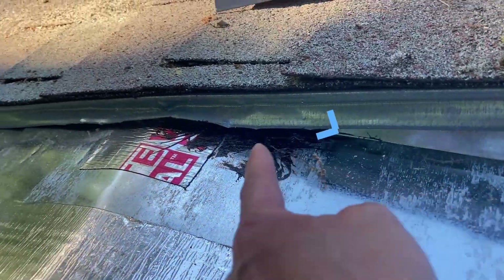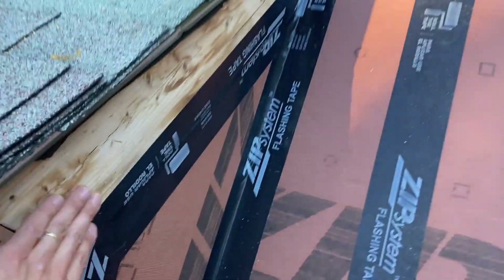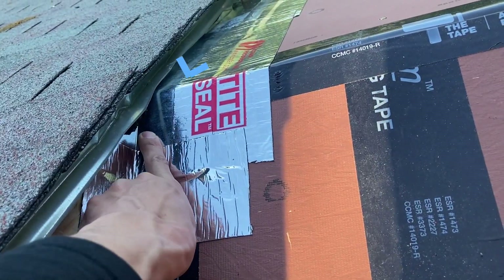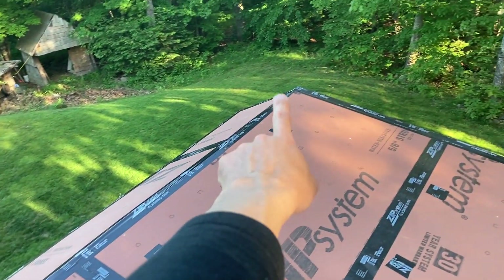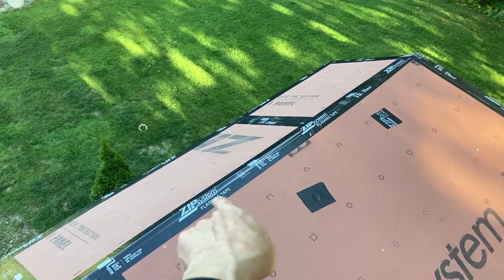The flashing lip runs all the way underneath the drip edge here — sealed off and taped — and then gets flashed underneath the drip edge. Same with the flashing on the other side: it goes all the way up underneath the drip edge, all the way down, completely sealed at every single seam.